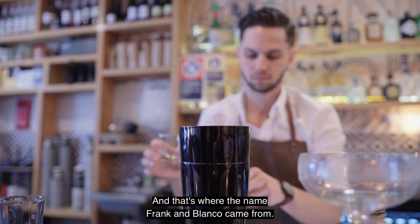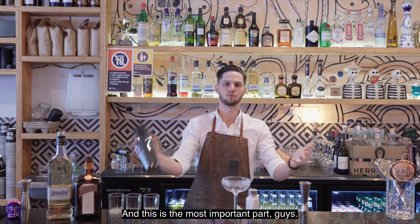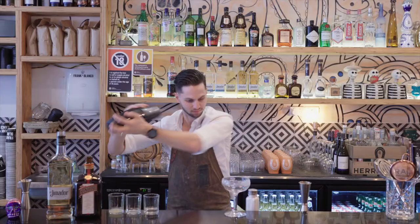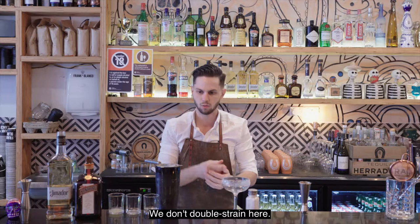Now that we have all our ingredients in, we want a nice amount of ice in there. Knock it down — and this is the most important part: your shake. You want to go until you're getting some nice condensation on the side, then pop it off. We don't double strain here — we want all those nice little bits of ice we've created in there.